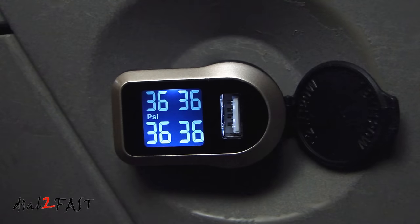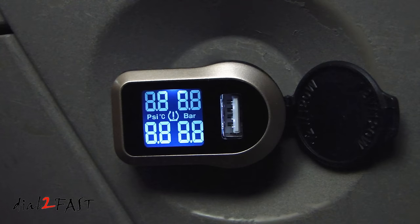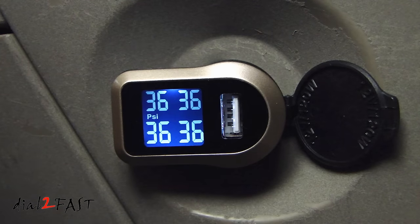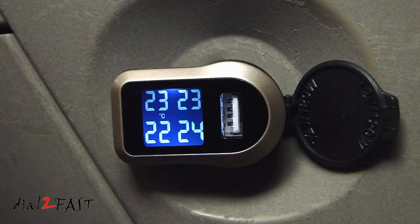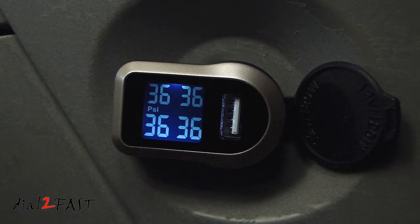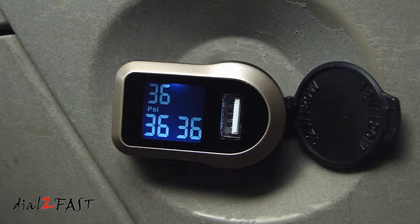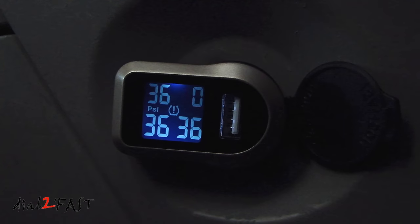Now with everything set, if you turn off the ignition the unit will turn off. When you turn on the ignition again, the display will be available right away. While looking at the tire pressure display, if you want to change it to the temperature display, just press the set button once and it'll toggle to the temperature reading of each tire. Press it again to go back to tire pressure. As a test, I'm going to remove the right front sensor — that will immediately drop the tire pressure and we'll see the alarm go off. You can see the middle of the display has the tire pressure icon flashing and the reading is now zero. If you want to mute the sound, go ahead and press the set button at the bottom.